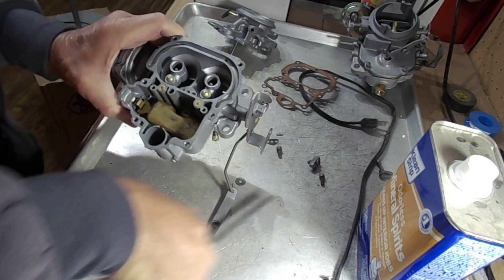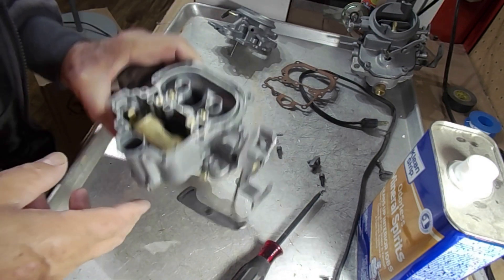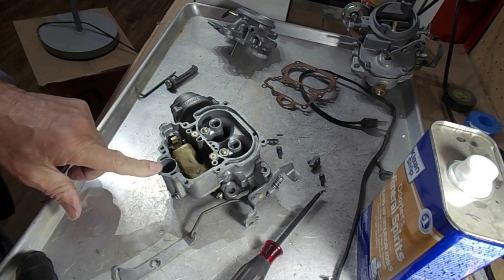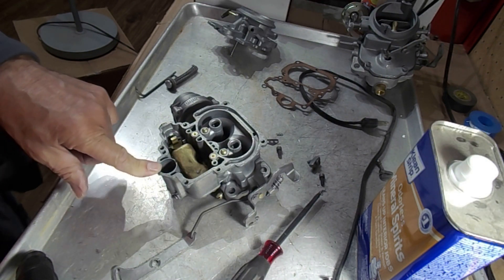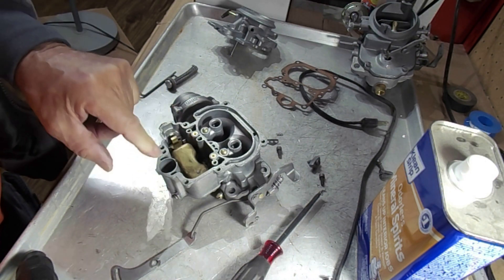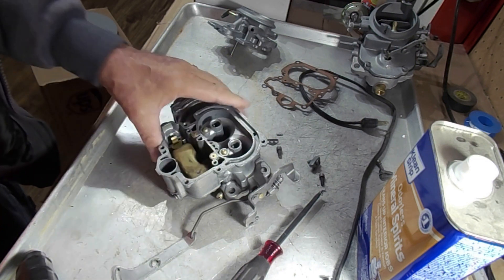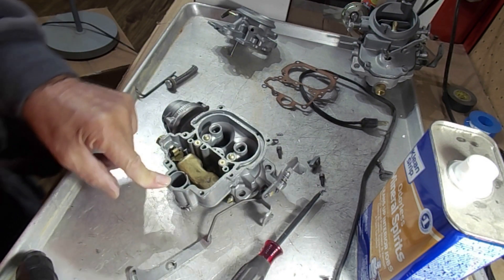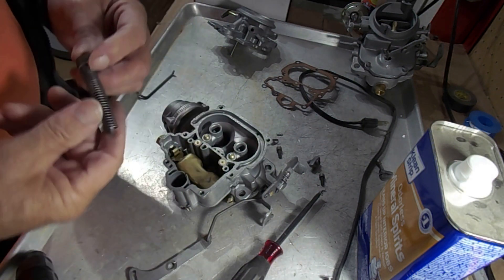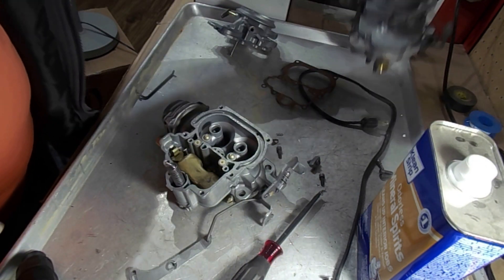It just kind of rolls down — it's hard to see, but if you look down yours you'll see a little hole down there. That's the inlet. So the fuel, using gravity, goes from the float bowl into the well and pushes up on that check ball and allows the well to fill up with fuel.